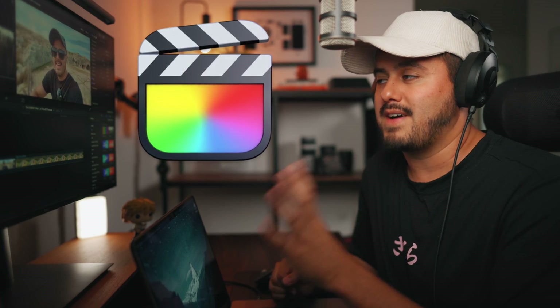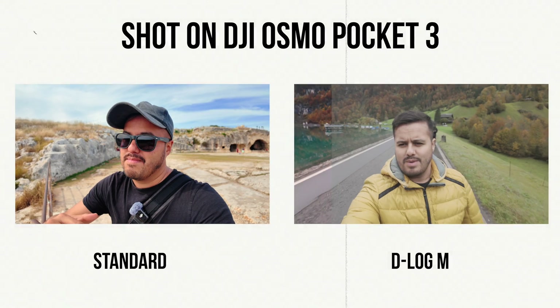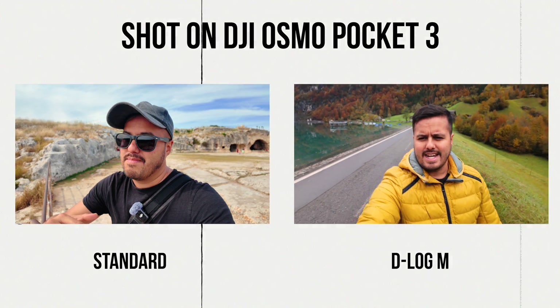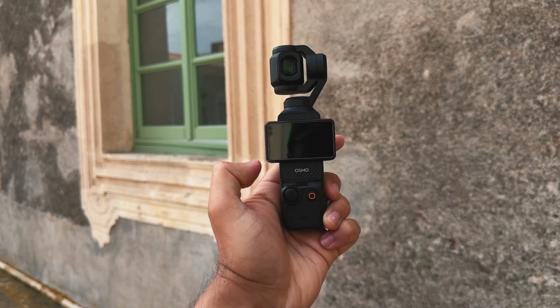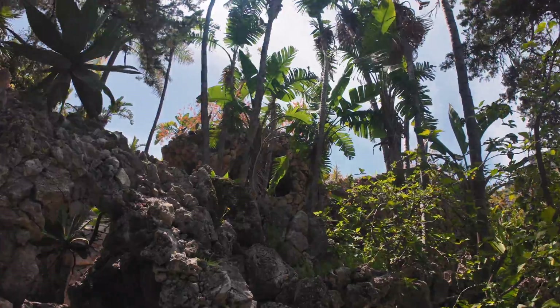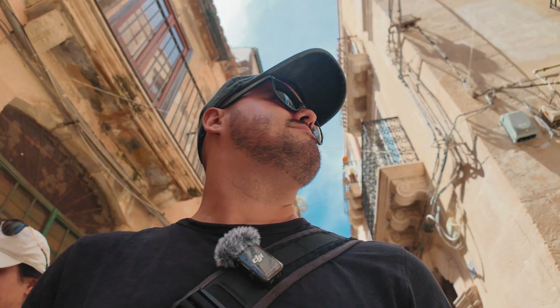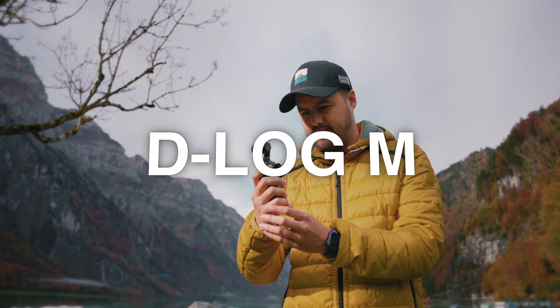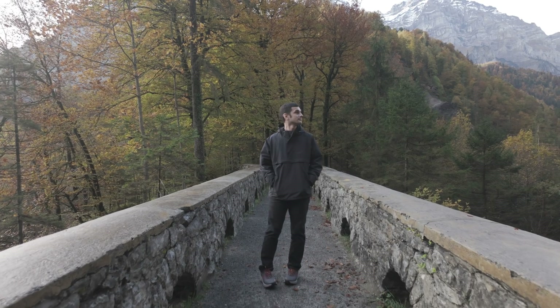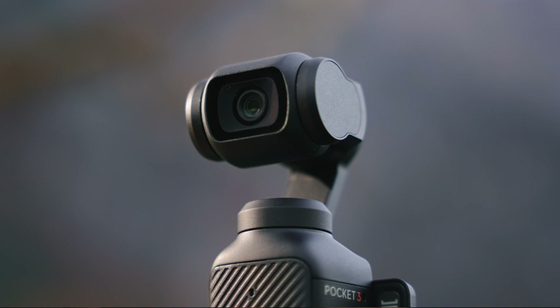For this tutorial, I'll be using Final Cut Pro as my main editing software, but the same principles apply if you're using different editing tools. We'll be grading two clips — one shot using the standard color profile and the other D-LogM. While vlogging during my trip to Italy, I found that shooting in auto mode made the entire process so much smoother. The Osmo Pocket 3 handled exposure and white balance well, and I was free to focus on telling the story. I also did experiment with D-LogM, which is a flat color profile designed to capture greater dynamic range, but for vlogging it just didn't match the extra effort.